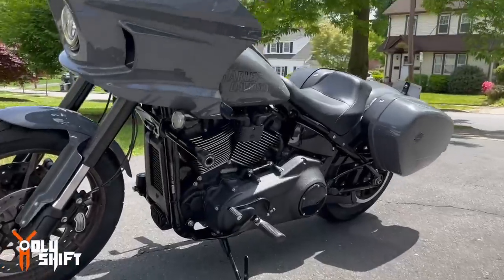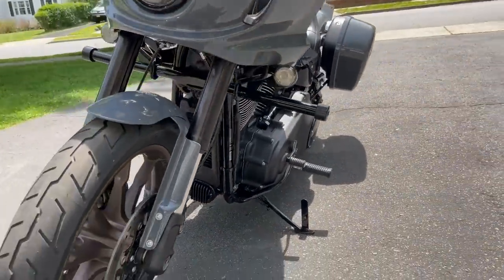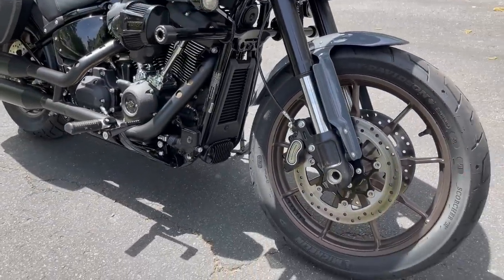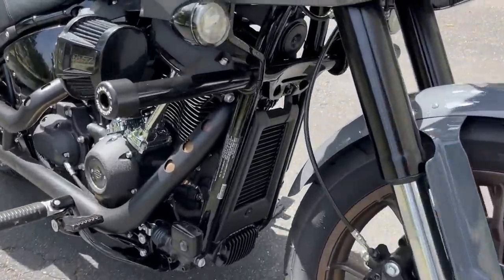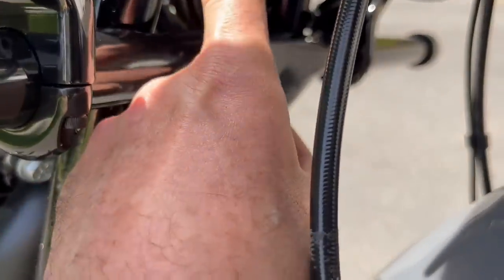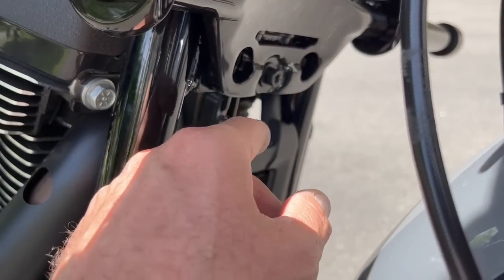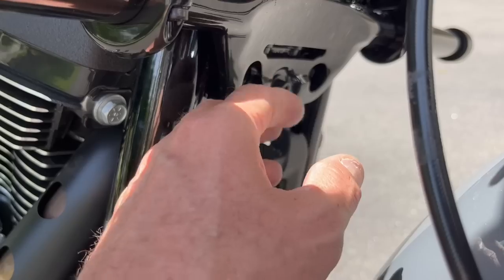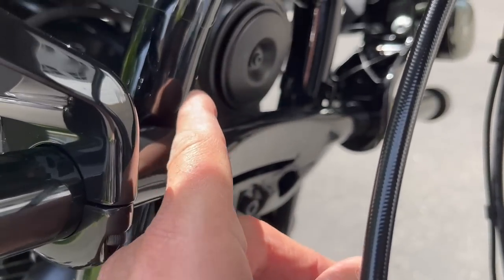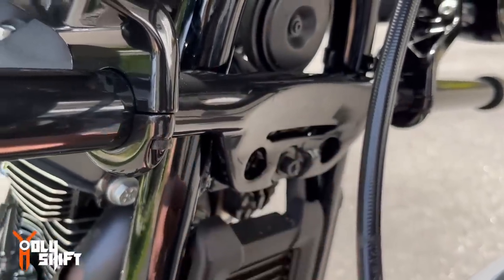That's it, guys — we've got the Flat Out Bar installed. It took me about an hour and a half to two hours including filming, and it's not really complicated. The only challenging part was the tight fit in this area when removing the stock mount — getting a socket in there was a bit of trouble — but if you go step by step with patience, it's no problem whatsoever.